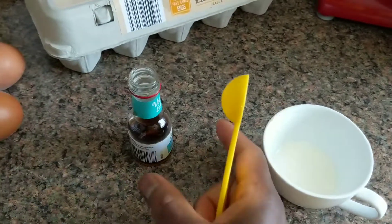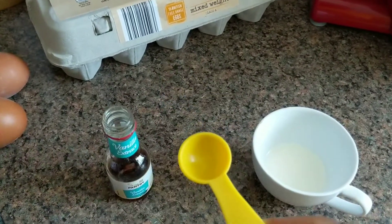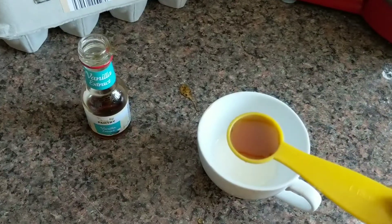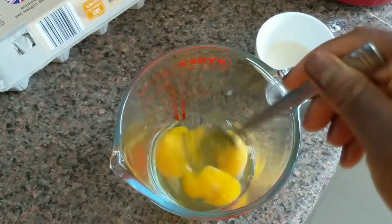My butter is nearly ready. I went ahead and also prepared my milk — I'm using one tablespoon of milk and one teaspoon of vanilla essence. Again, everything will be listed in the description below.